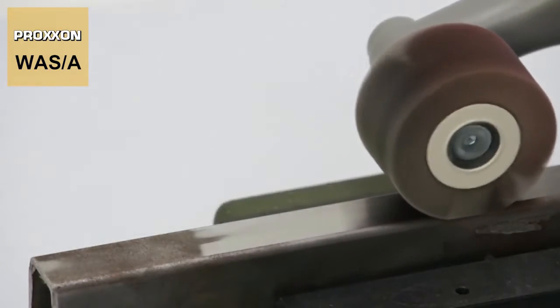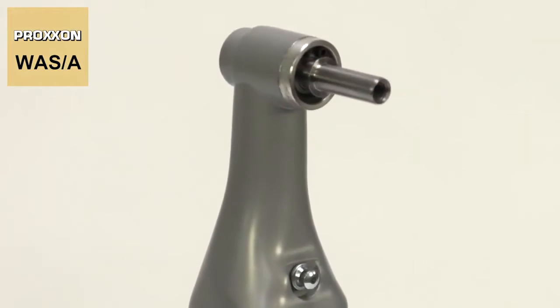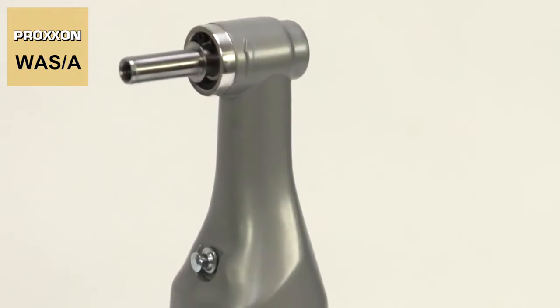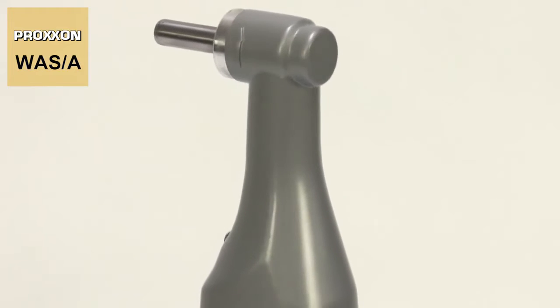Speaking of gearhead, this is manufactured of high-strength die-cast aluminium, which perfectly supports all moving components of the elaborate two-stage gearbox. And ensures extreme durability and extraordinarily quiet running.